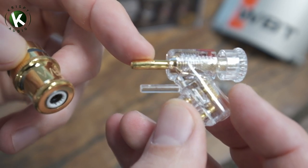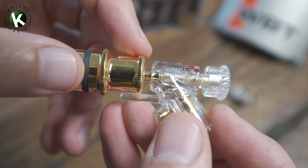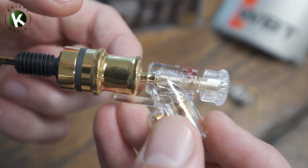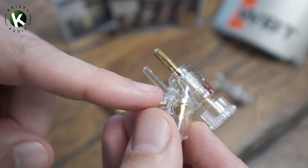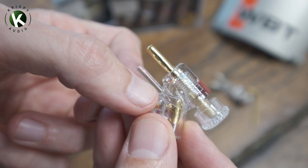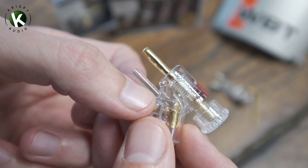It only works with WBT's own binding post diameter, but don't worry — it is very easily removable just with a pair of side cutters. You can snap that off as far up as you can get, and then it's going to work with any brand of binding post.